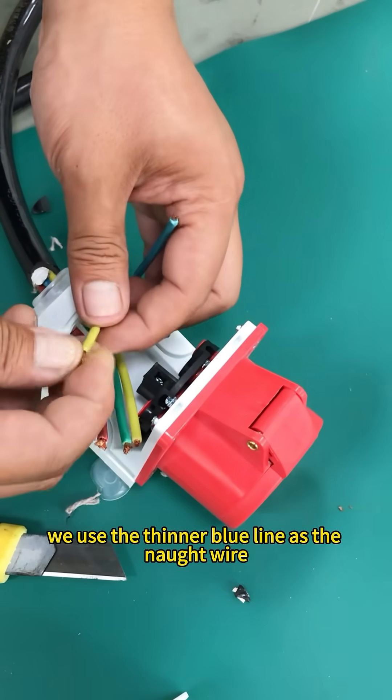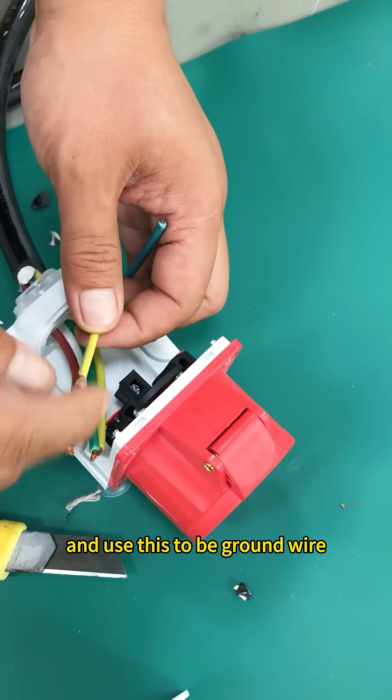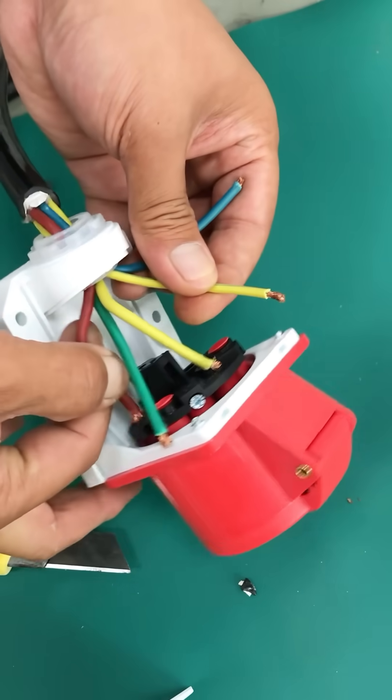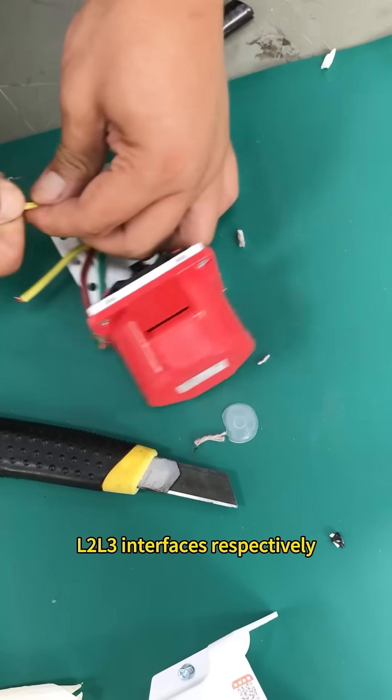We use the thinner blue line as the neutral wire and use this as the ground wire. The remaining 3 live wires can be connected to L1, L2, and L3 interfaces respectively.